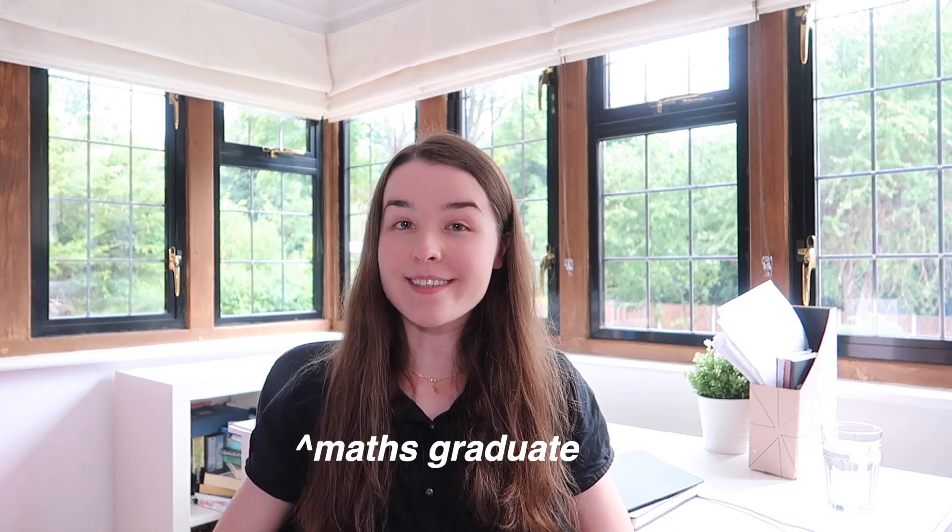Hi everyone, how's it going? My name's Claire. I've just graduated from the University of Exeter studying maths, and if I was about to start a maths degree, knowing what I know now, this is what I would do to prepare.